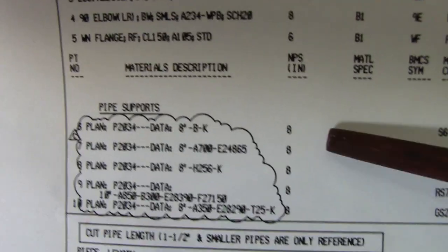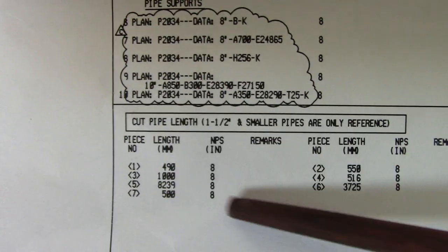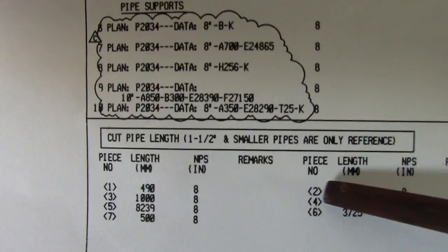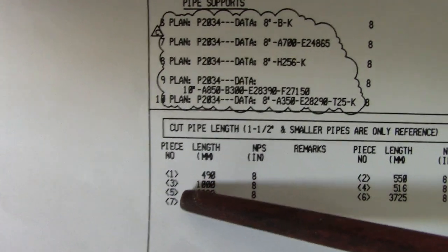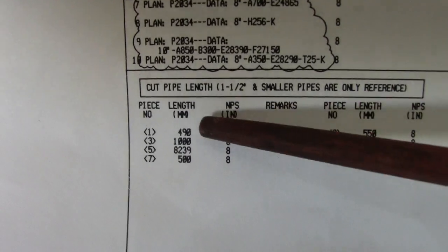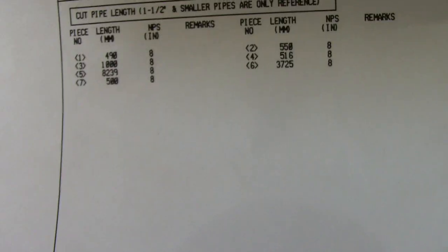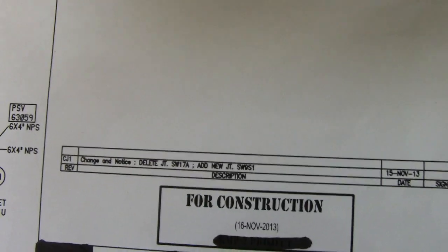They also have a material description for the pipe support — 8 inch — and a material code for the pipe support. There is also a cut pipe length of 1.5 inch. Smaller pipe are only preferred. This gives us piece numbers 1, 2, 3, 5, 6, 7. You can see these numbers on this line in the isometric, showing the length, NPS, remarks, piece number, and length.